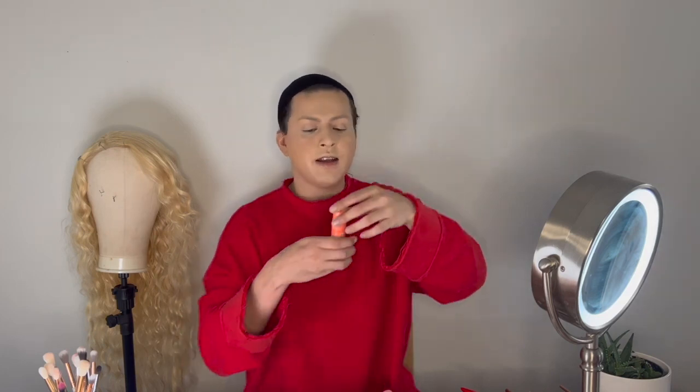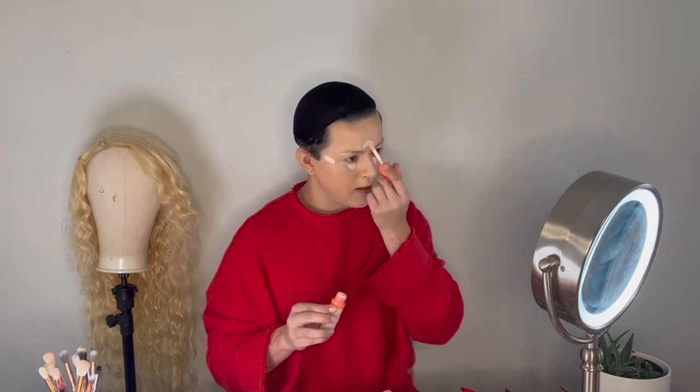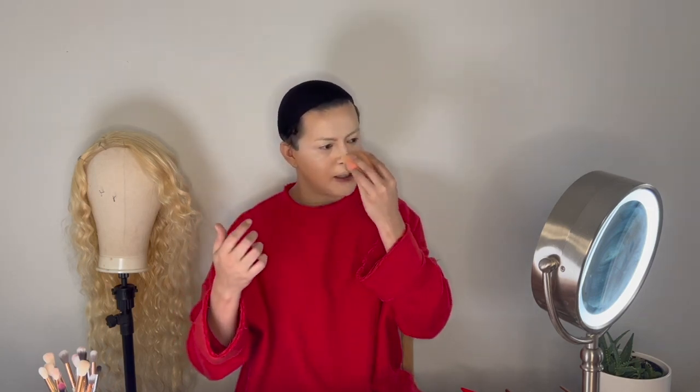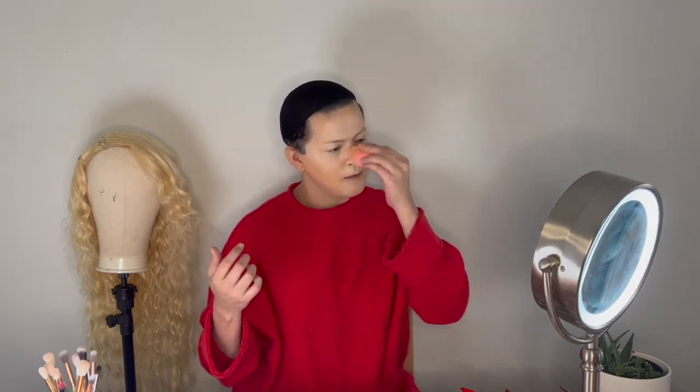After the natural Fenty Beauty highlighter, I like to use this Juvia's Place one which is more white and brightening. The reason I mix both of them is because I like to work my makeup in layers — one is more natural underneath and then the highlighting part adds a little more brightness on top. It's a layer approach, and as you can see, it really works.